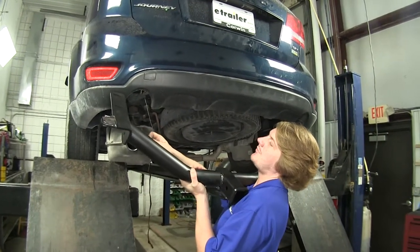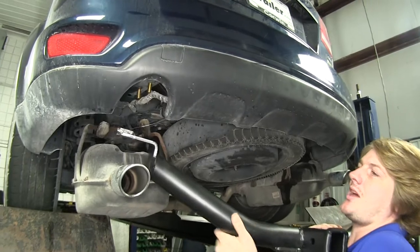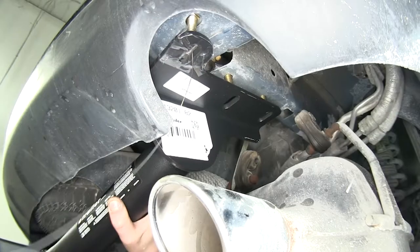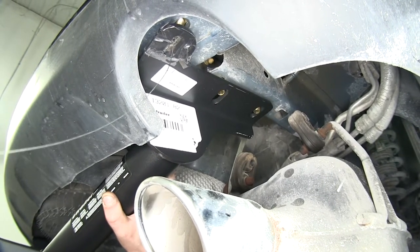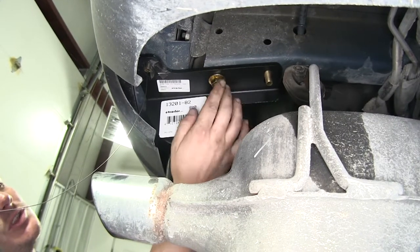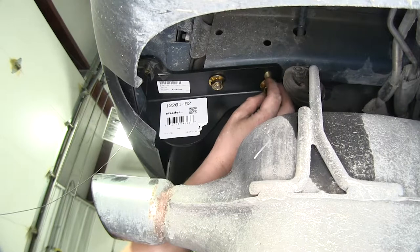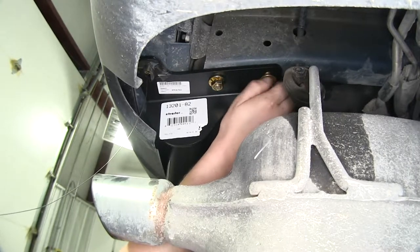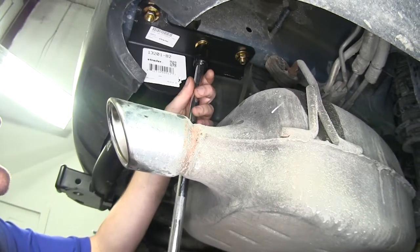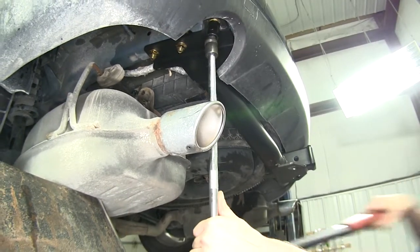We'll now lift our hitch into position. I left the coiled wire on the rearmost bolts — those are the ones that go through our wedge spacers with the tape — and it'd be difficult to get them lined up without pushing the bolts back up into the frame. Pull those fish wires down through the bolt holes, then lift the hitch up into position. Make sure the bolts line up with the hitch so you don't push them back up into the frame. Thread a nut onto one carriage bolt on each side; once that's done, the hitch will hold itself in position to make it easier to install the rest of the hardware. Install nuts on the remaining carriage bolts on both sides, then tighten all hardware with a 19mm socket and torque to the specifications found in your instructions.